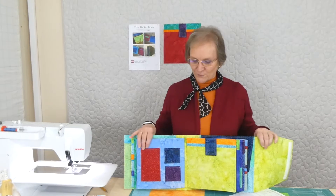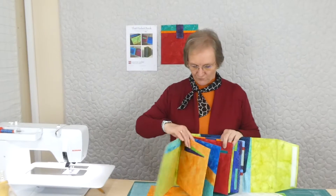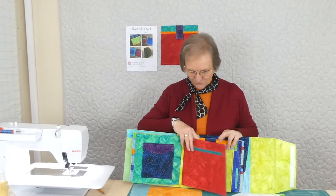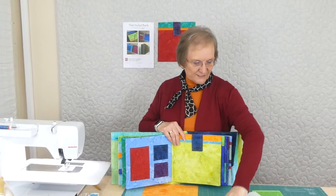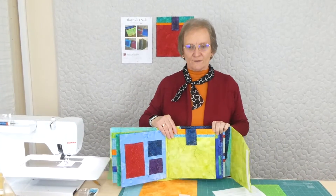Hi, welcome to That Pocket Page Book. We're making a cloth book full of pages of pockets — all sorts of places to put all sorts of things. We've done a few pages already, so we're actually up to page seven now.